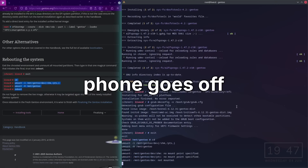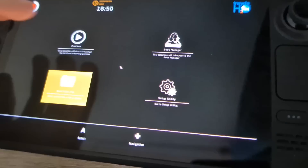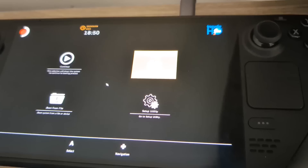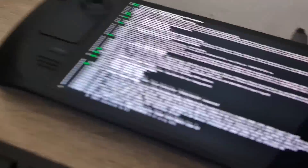It's rebooting! Let's see if I can get to the boot menu. We're in the boot menu — I need the boot manager. There's our EFI — there's our Gentoo! You can't see that but it says Gentoo. It's booting!